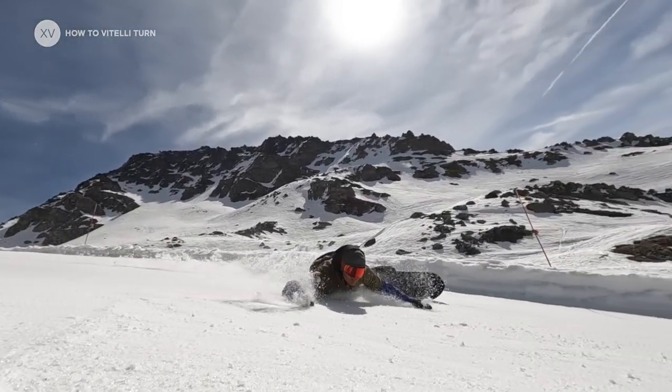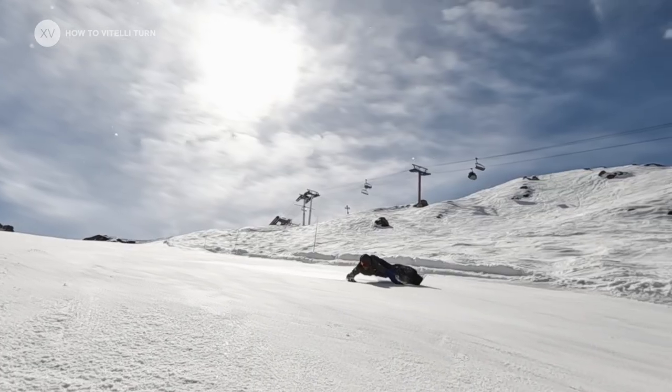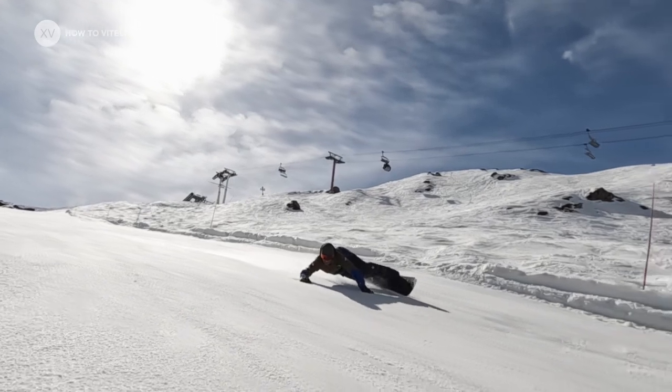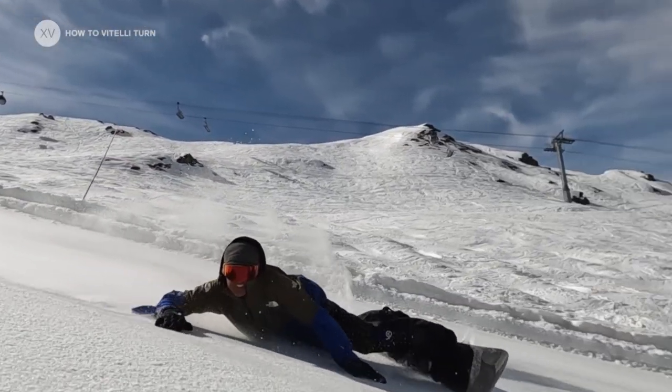Now you know everything about the Eurocarve — the V-Telly turn. It's not the move you want to do your first day snowboarding, but it's one of the sickest moves out there. I really encourage you to go and try it because you will impress all the guys and ladies — whoever you want to impress. Have fun and have a good winter!